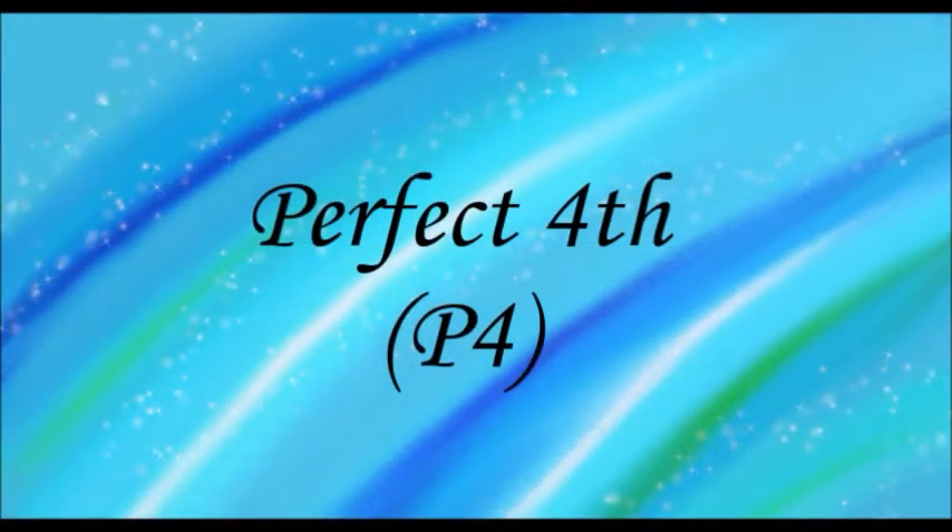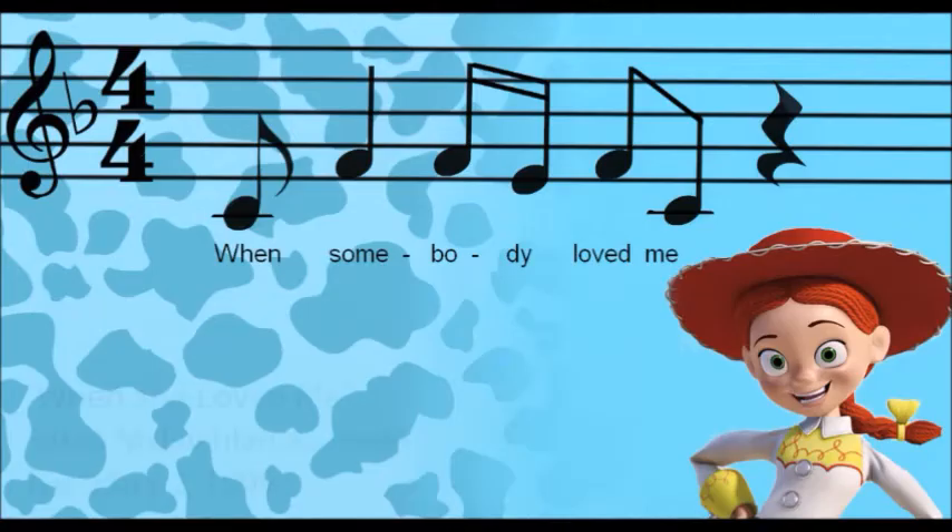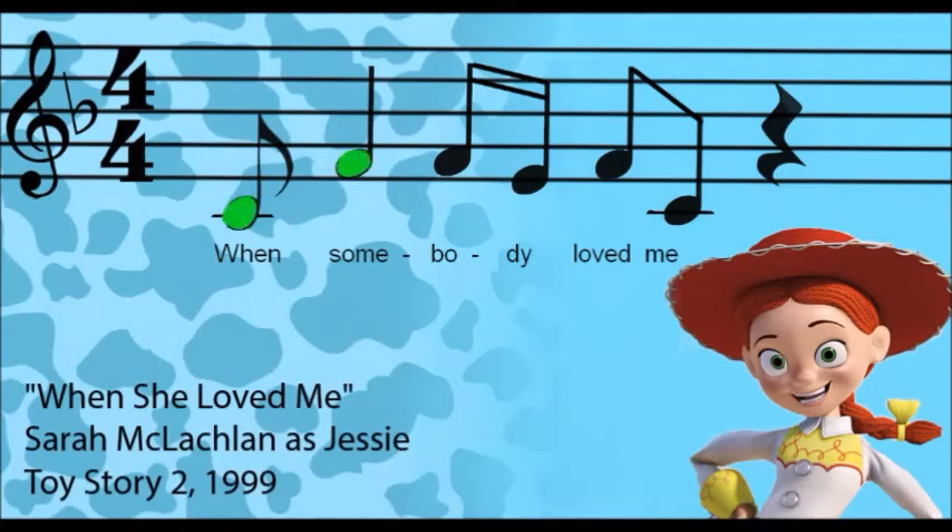Perfect 4th. "When somebody loved me, everything was beautiful."